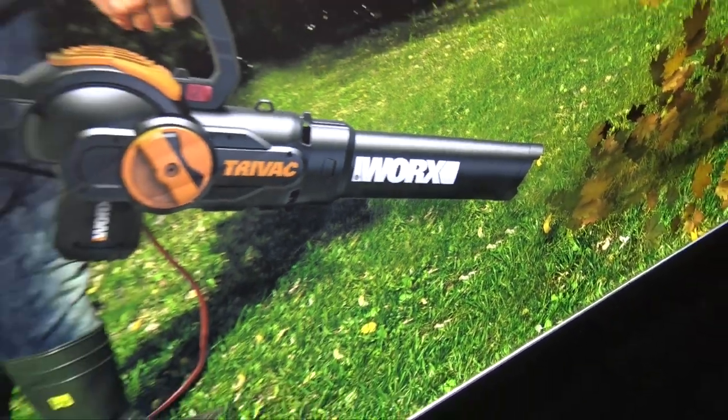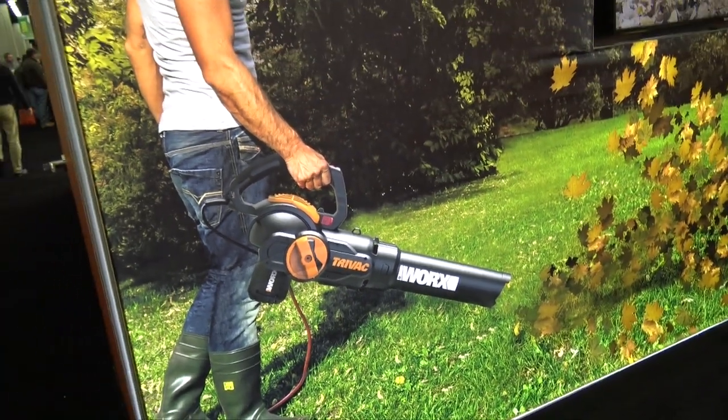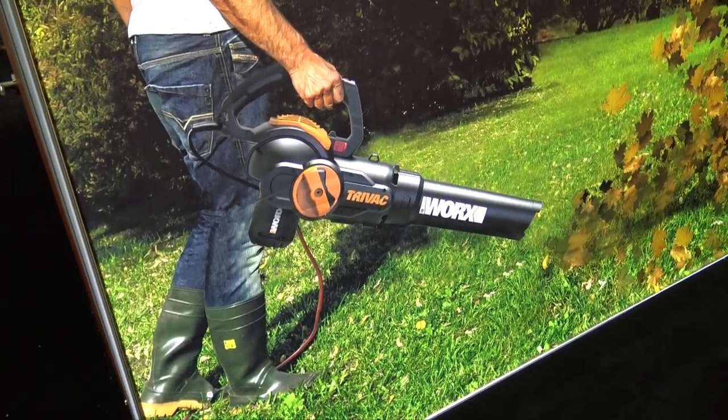We're at the WORX booth checking out one of their new items coming out for 2019. This is the TriVac. We're seeing a nice picture here, but we want to look at the real thing, so let's come around this side.